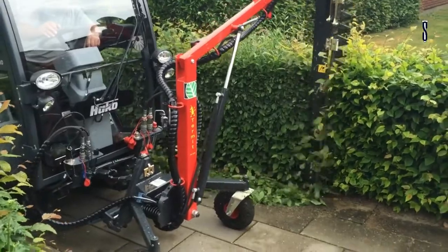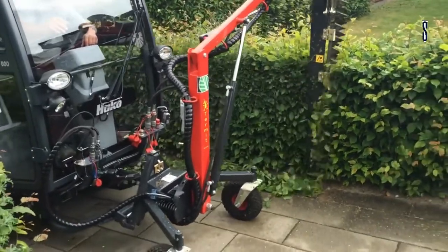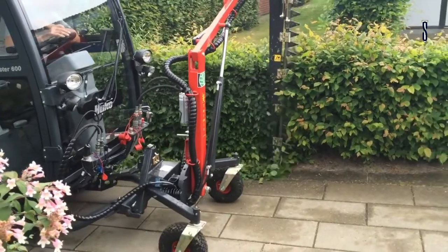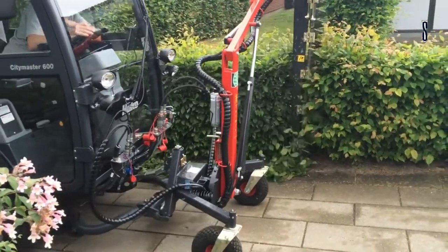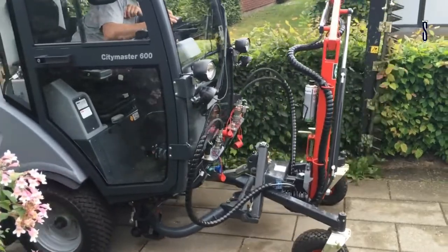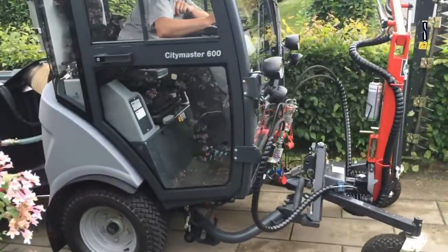It also has a universal hopper that gives it greater flexibility. The four wheels have permanent traction to handle expansive terrains. The operator can maneuver much better because of the articulated steering, making it ideal for gardens and pedestrian paths where daily care is paramount.